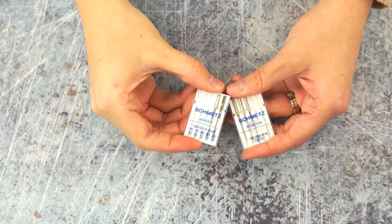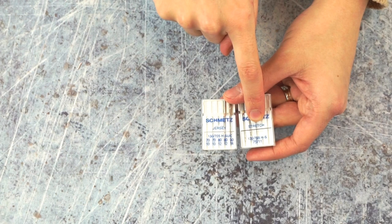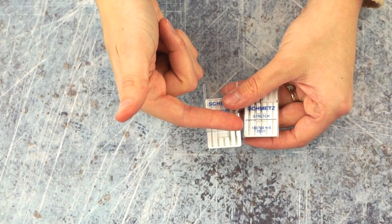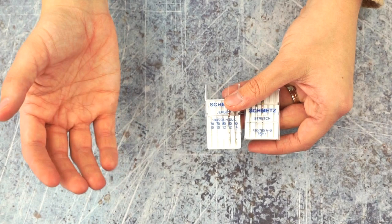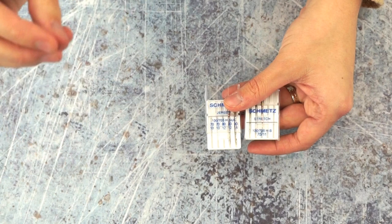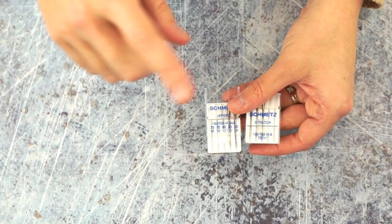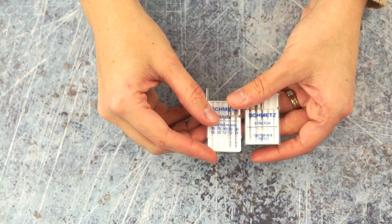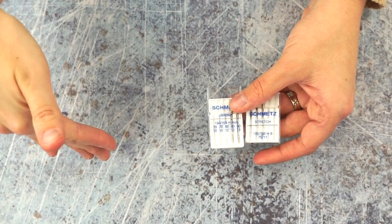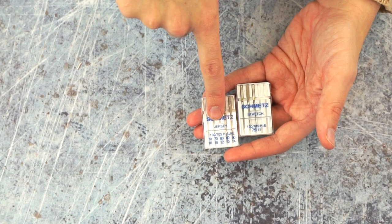The needles I like to use when sewing knit fabric are either a jersey needle or a stretch needle. Both have a rounder tip — if you had a magnifying glass you could see it. A sharp needle tip is meant to break the actual fibers so thread has a place to sit, but with knit fabric, if you pierce and cut those fibers, the fabric will unravel like nylons doing a run. A jersey or stretch needle pushes the fibers aside and goes in between, since there's more room in knit fabric with all its loops.